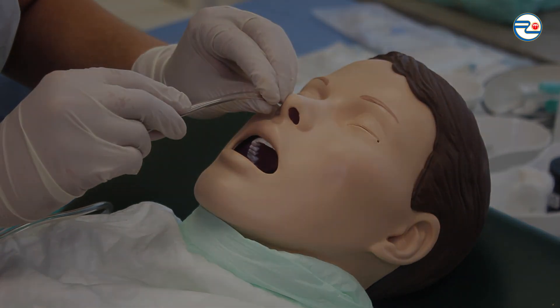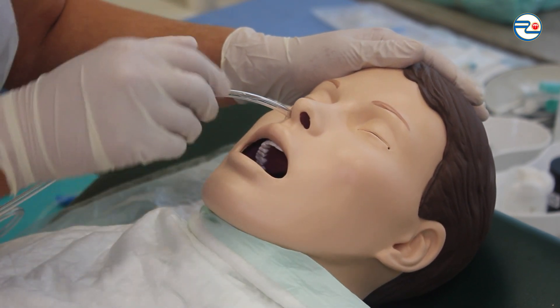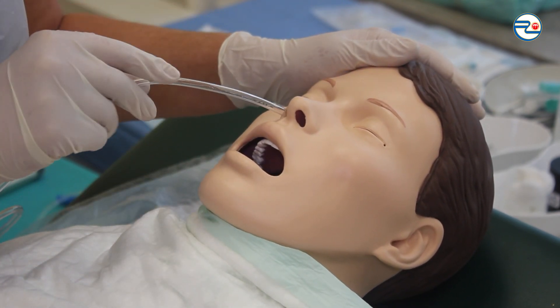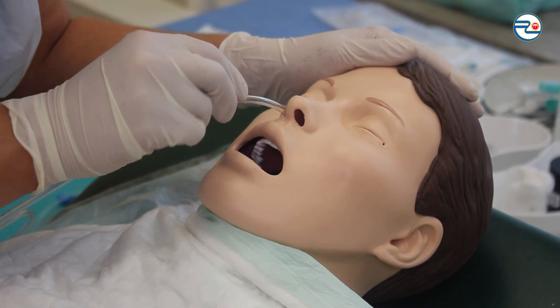If the tube gets stuck, checking if it has entered the mouth, retracting the tube a few centimeters, and then pulling the tube deeper until it reaches the measured mark.